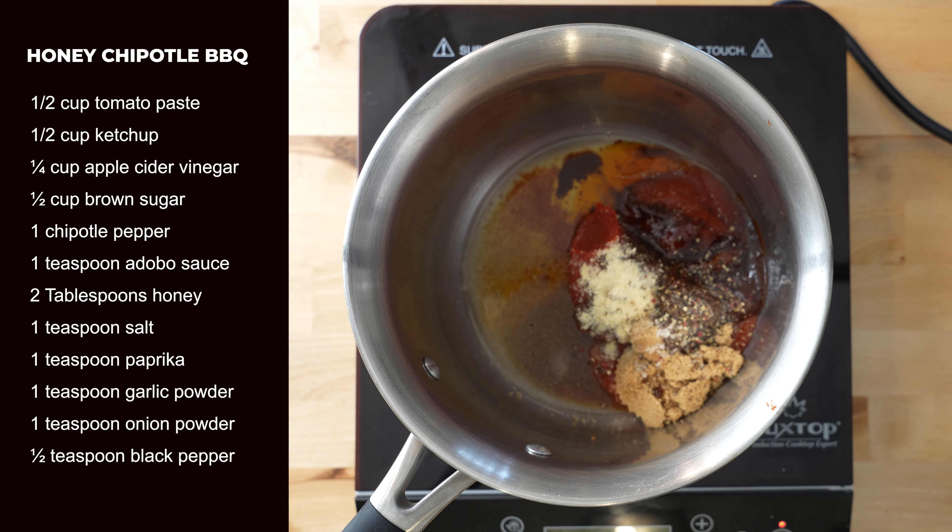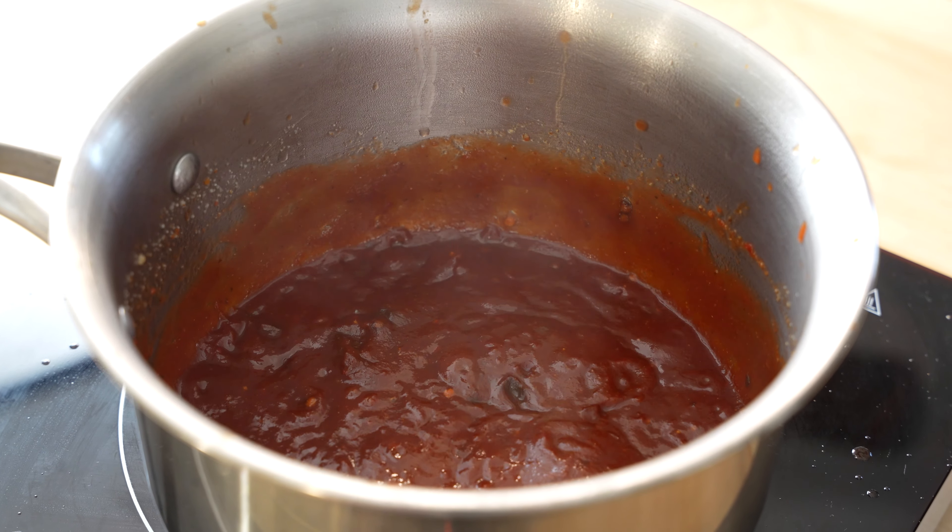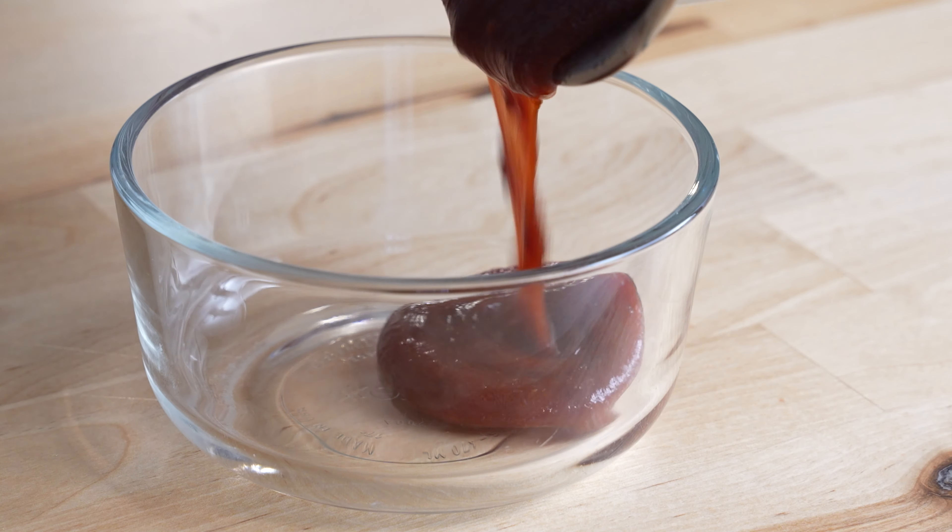All recipes are below in the description if you got a little lost there. Whisk everything together and bring it up to a simmer. For best flavor, chill it overnight in the fridge.